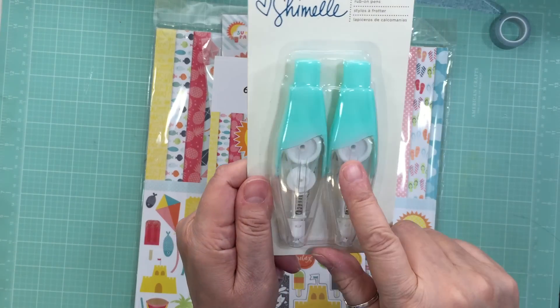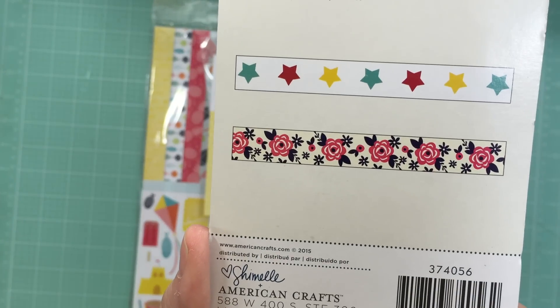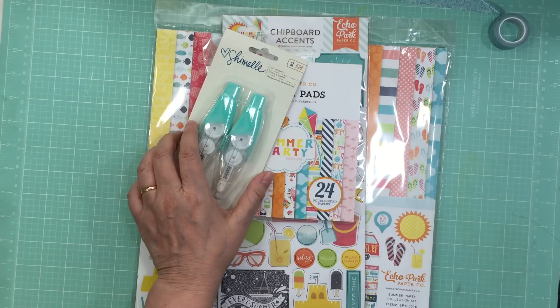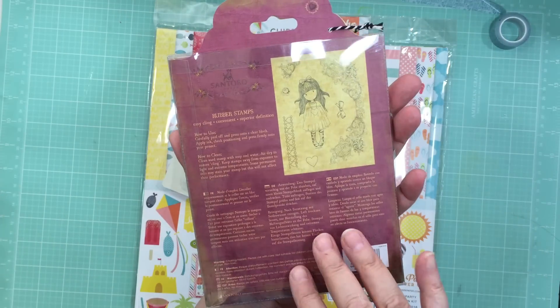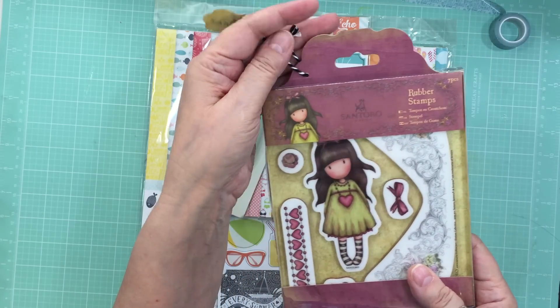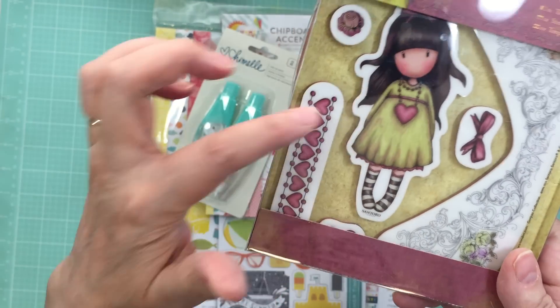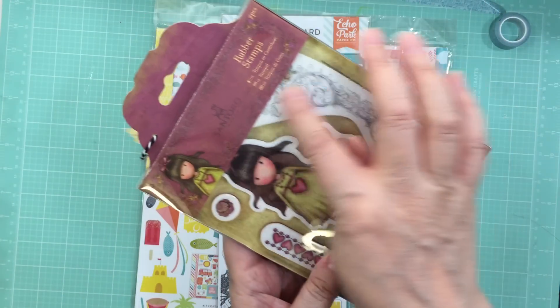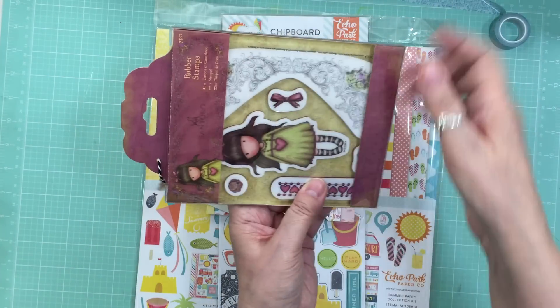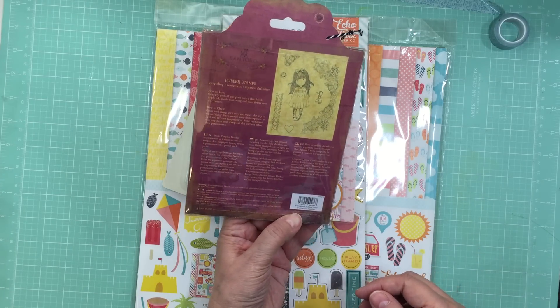Another thing I got is the Chimel rub-on pens. They just got them in at Simon Says Stamp — they never had them before. And then I got this one from Santoro — those gorgeous girls. I just love them so much; it's so cute. I love the little hearts. It has an extra little heart and sort of a border with a curve. This one is called Heartfelt.